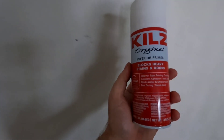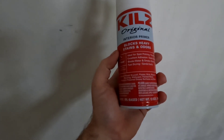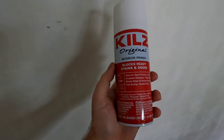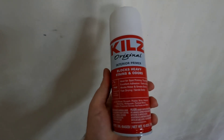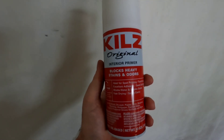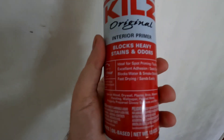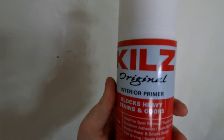Working on the dining room today, I decided to do a quick product review. It's Kills interior primer - blocks heavy stains and odors. I've been using this stuff for many years and thought I'd do a dedicated video for it. Pretty much any project that I'm painting in a room, I use it. It's ready to sand and paint within an hour.